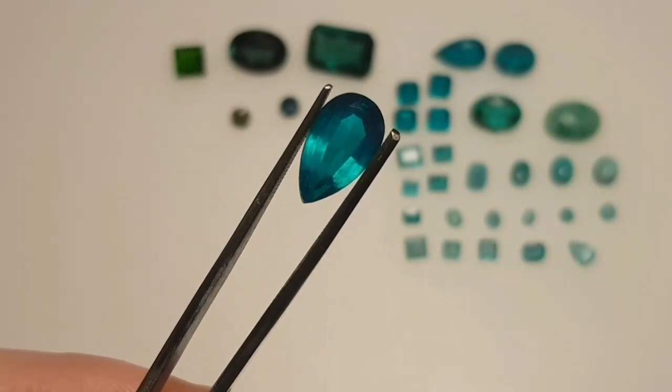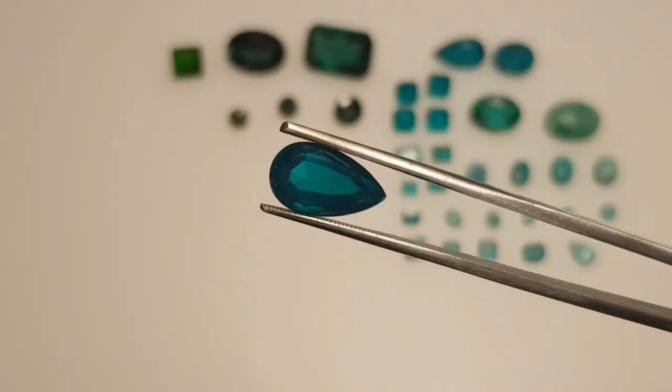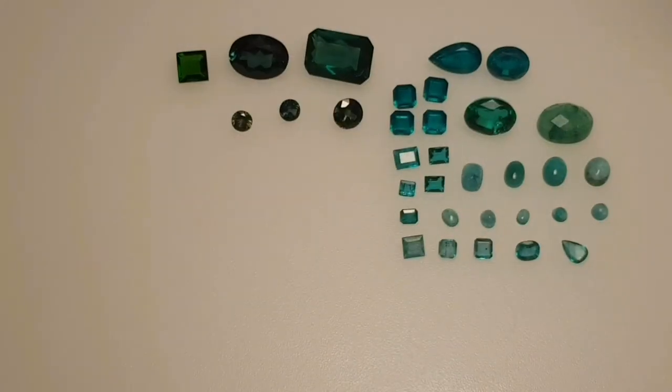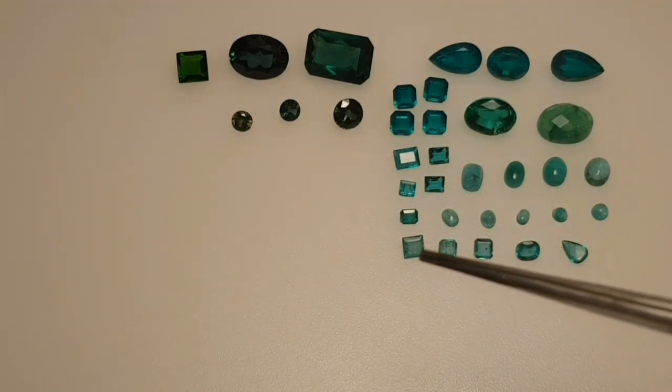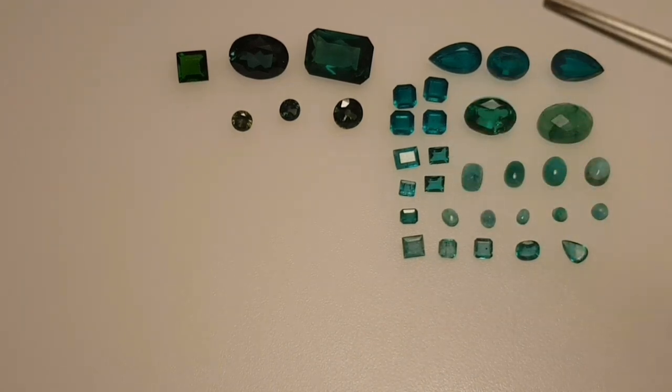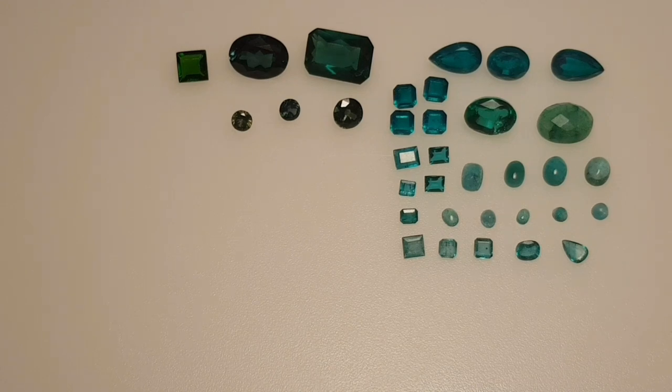Hi viewers and welcome to German Gem Cutter. Today I want to show you how to tell if emerald is real or fake with simple tests, which means we take a closer look at typical fakes and natural specimens of emerald. What you see here is my selection of natural and fake emeralds and some other stones to show you in a direct comparison what you have to pay attention to if you want to know your stone is real or not.